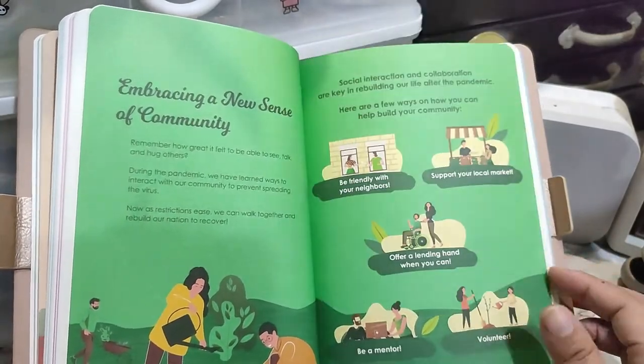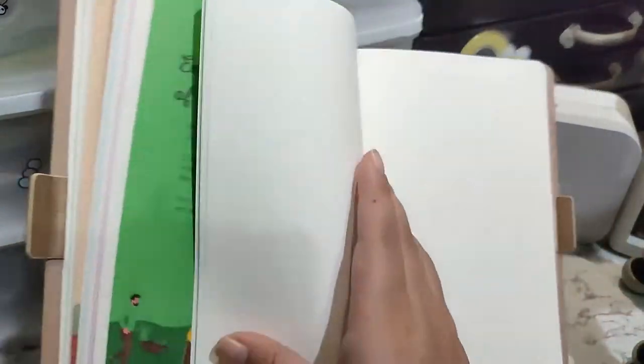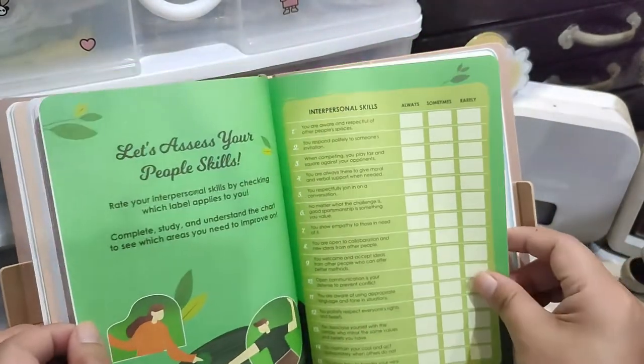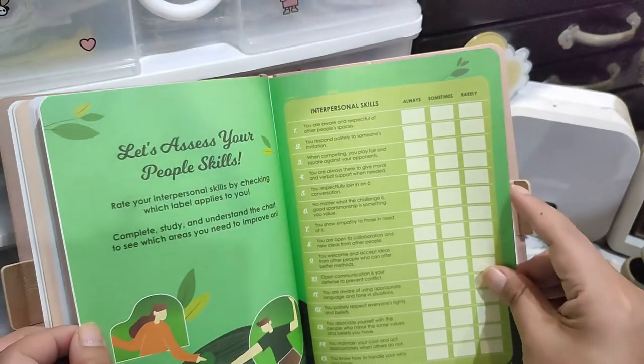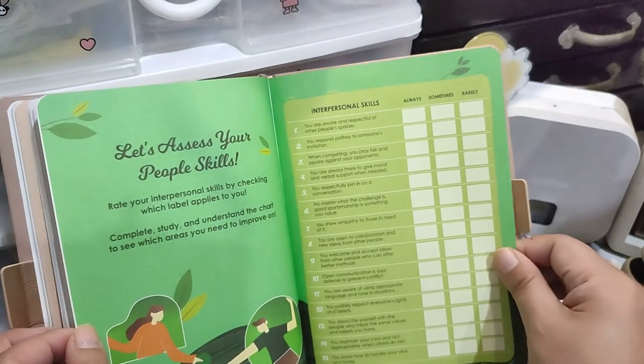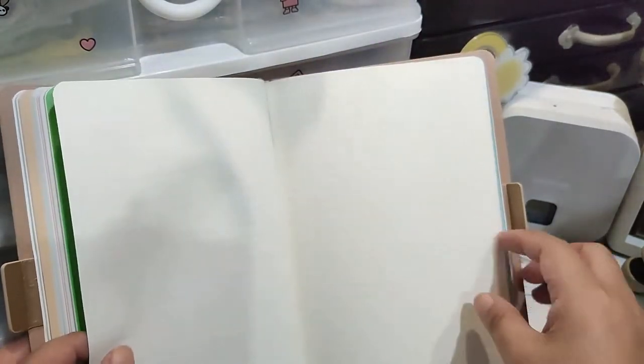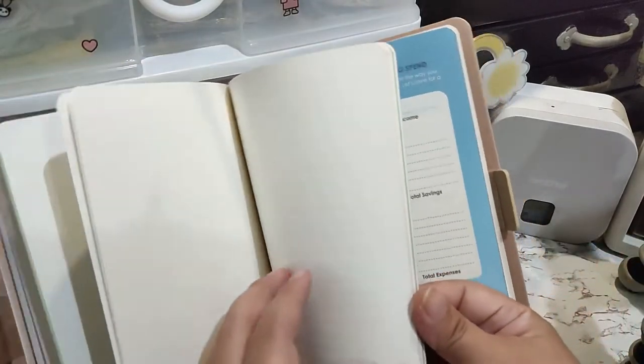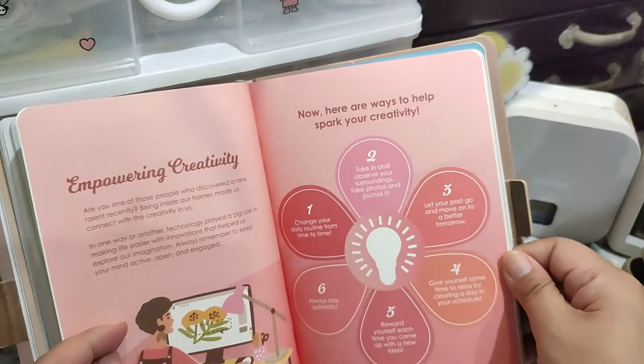And then there's a section on embracing a new sense of community. Let's see what the other pages have. And then, people skills. I know for sure that I'm not super personable — I'm not the friendliest human on earth, and I am okay with it. Not everyone has to be super friendly.